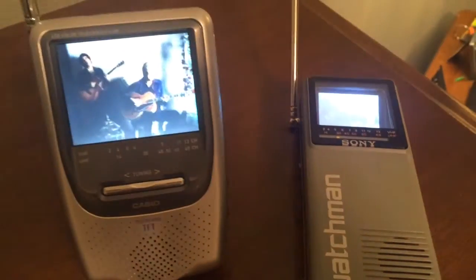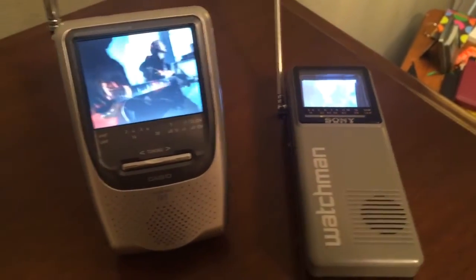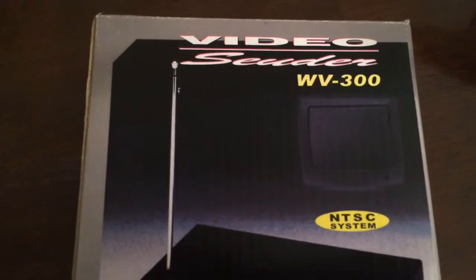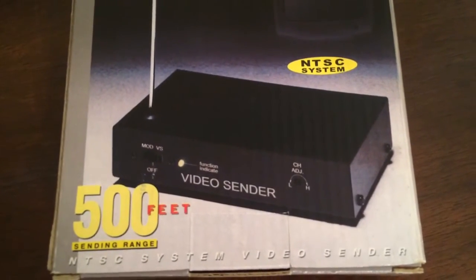Both of these units are operating on channel 27 on the UHF band. And you might ask, how in the world are you doing that? Well a long time ago I bought this thing — and I'm surprised I never made a video about it before — but this is called a video sender. It's a WV300 NTSC system with 500 feet of sending range.